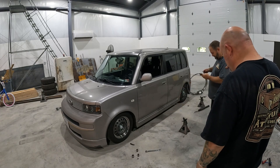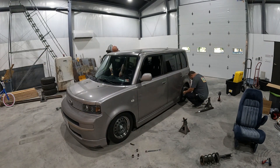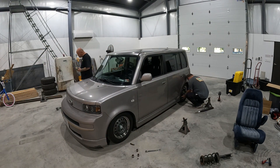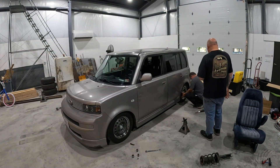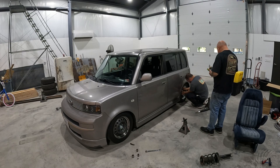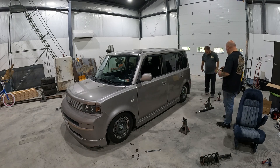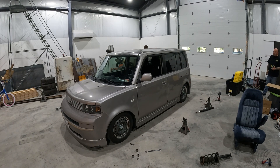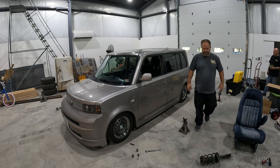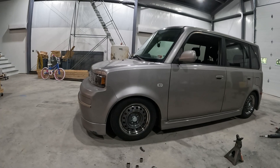I thought we had gotten some video of putting the window visors on, but apparently I must have forgot to turn the camera on. He picked up a set of cheap Amazon window visors — I can't remember the name of them — but they're styled after some older Japanese-styled ones that were for the XBs. I had a similar set when I had mine years ago.